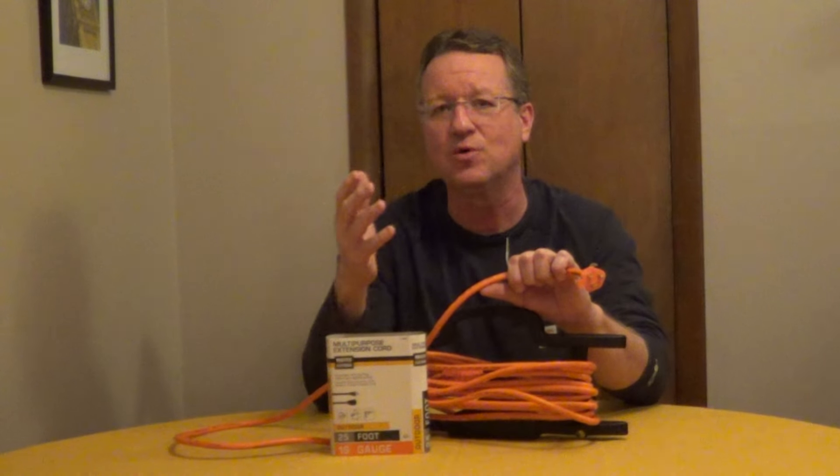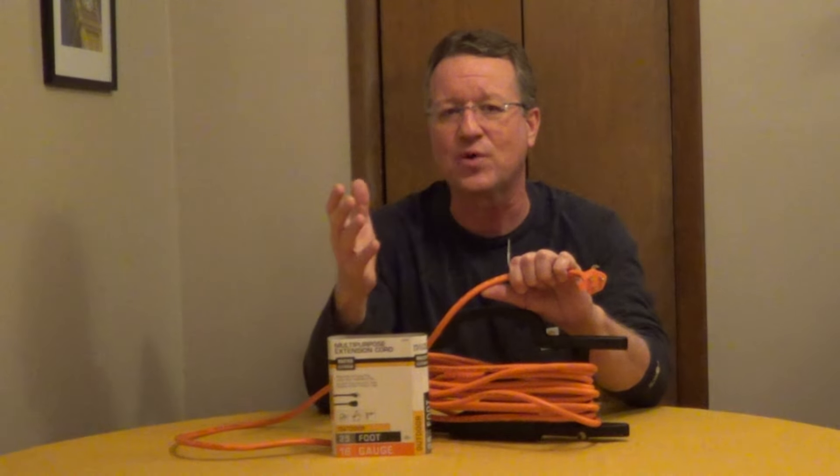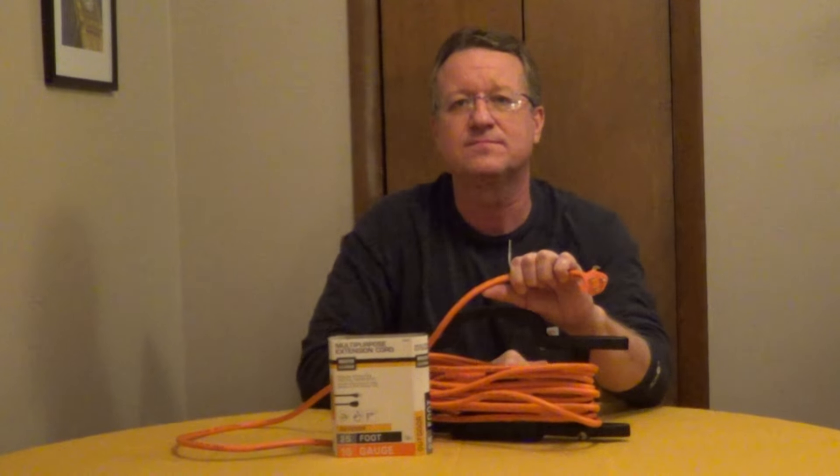The W means that this is going to stand up outside — it's rated for wet conditions and direct sunlight. And if you see an O marked on it, the jacket is oil resistant. If you see two O's, the outside jacket and the inside insulation are both rated for oil.